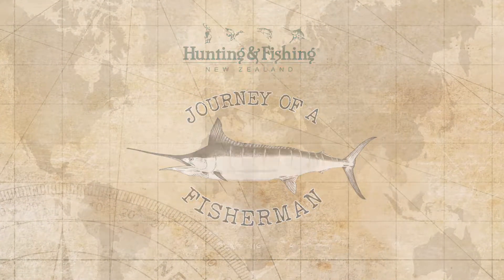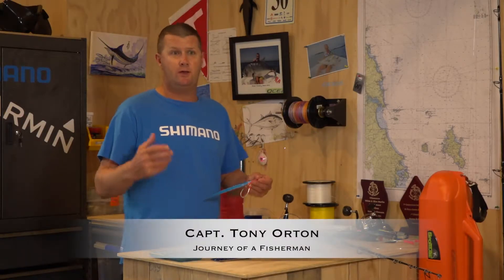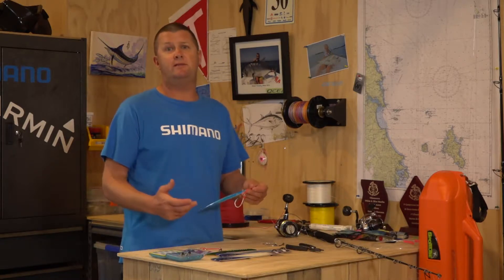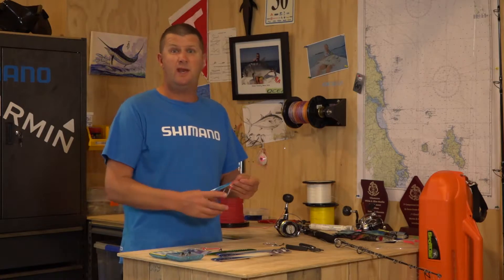Today we're going to talk about assist hooks. I have a real problem with assist hooks sometimes — a lot of guys come on the charter boat and bring some nice jigs, but the assist hook is the part that lets them down. Usually the hooks are too small, or the way they've been attached isn't very strong.